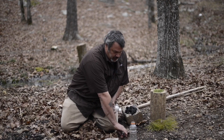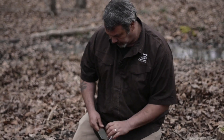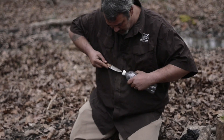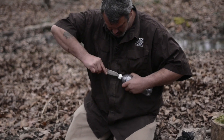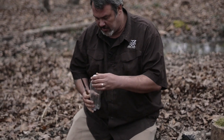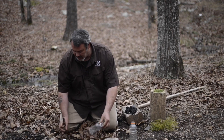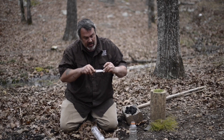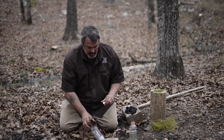First, we're going to drill a hole in the lid of this bottle with our knife. Do this carefully — don't stab yourself. A lot of times these lids have a piece of rubber inside of them. This one does not, so we don't have to worry about it, but if yours does have a piece of rubber inside, take it out.